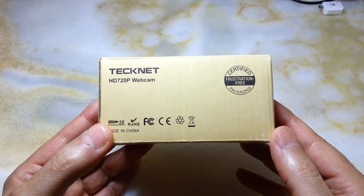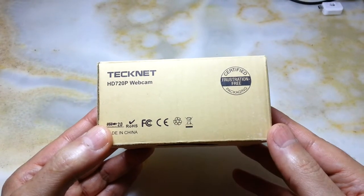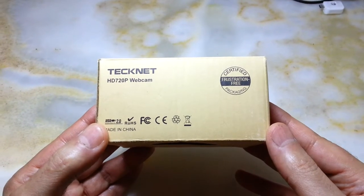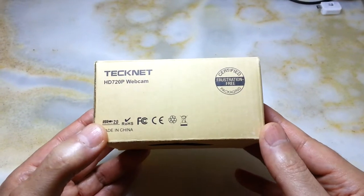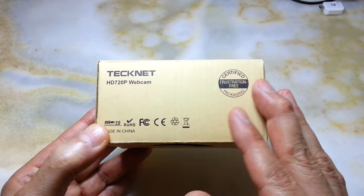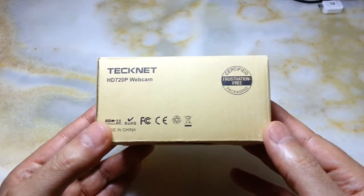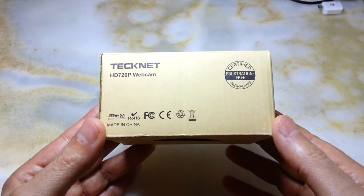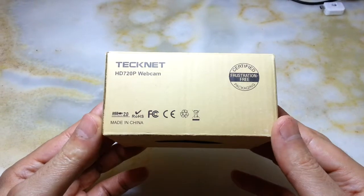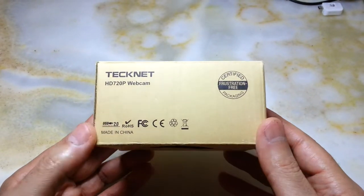I thought I'd buy a rear-view video camera for my bicycle, but unfortunately most of them consume 12 volts, which is a bit heavy for a bicycle power supply. Then I came up with an idea: using a webcam together with OTG cables and an old mobile phone. Most of us have an old mobile phone around the house that is unusable but can still be used for other purposes.